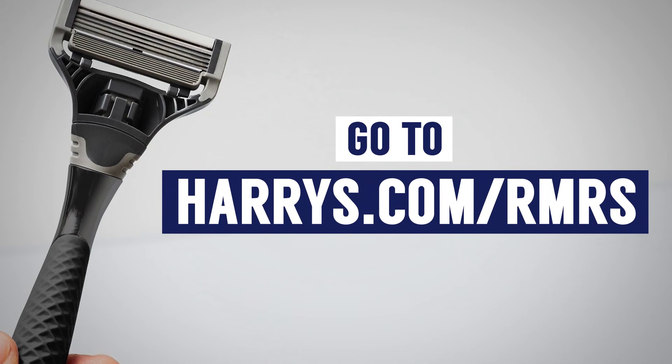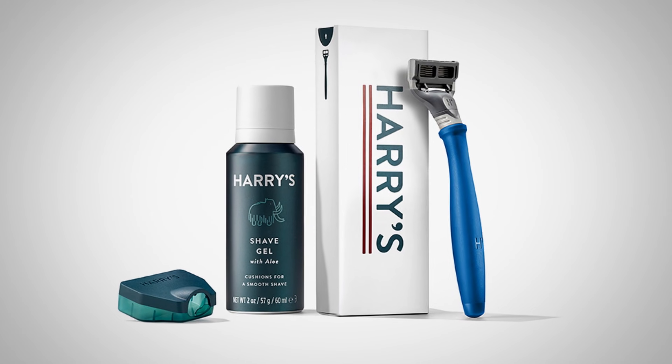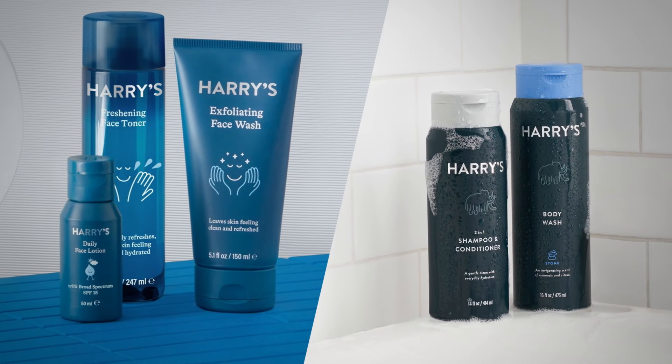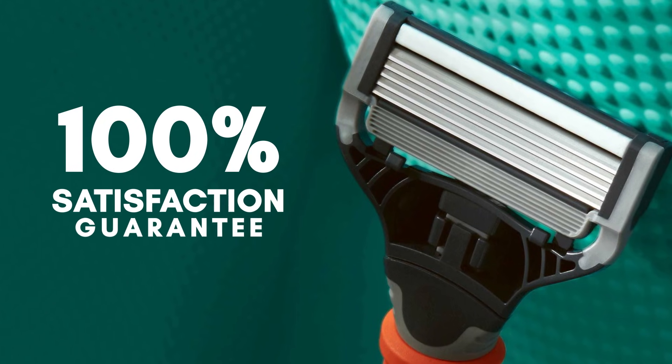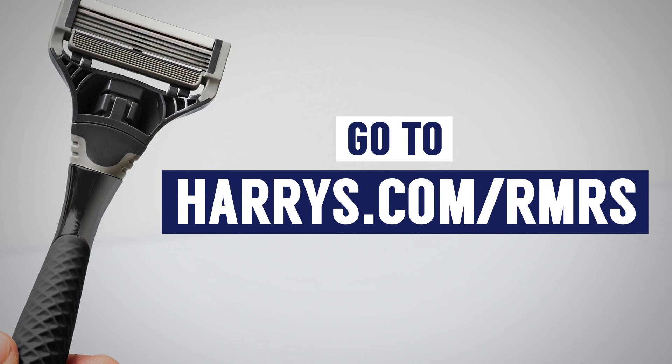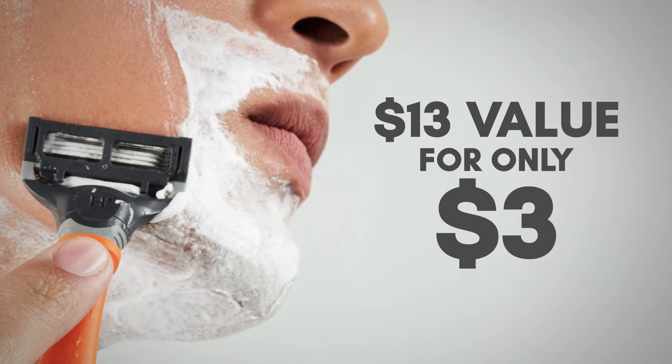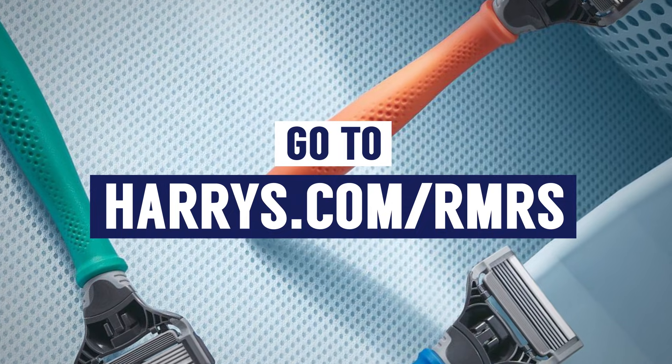If you haven't tried Harry's, here's how to get started. Down in the description of today's video, I've got a special link to their starter set, which includes a five-blade razor, weighted handle, foaming shave gel with aloe, and a travel cover — a $13 value for just three dollars. Everything is delivered right to your door with a 100% satisfaction guarantee. Go to harrys.com/rmrs using the link in the description to take advantage of this deal.